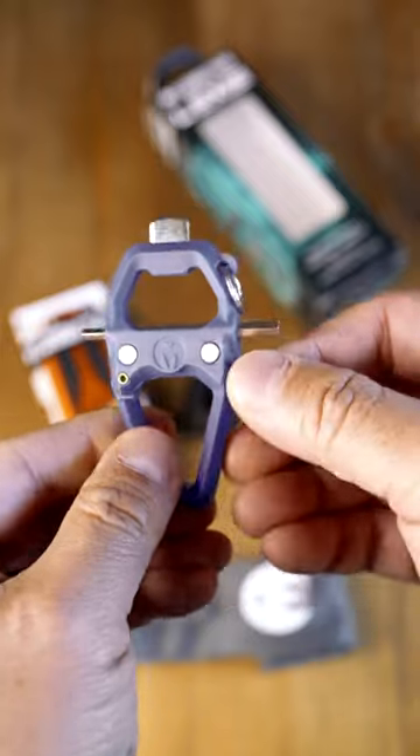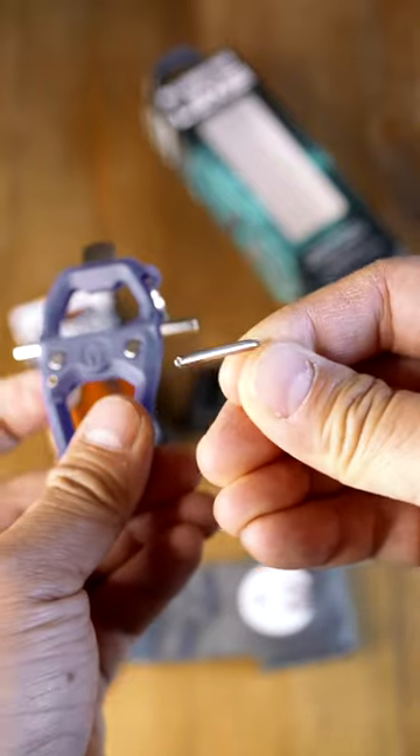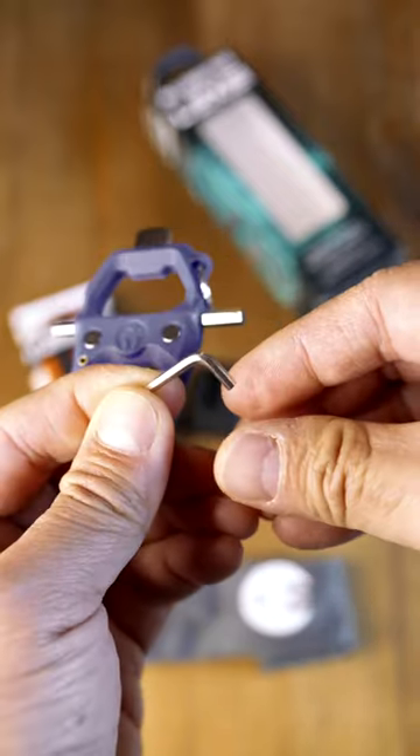They even give you all the tools you need for installation and to change the size of the L-Bracket to adapt to your cameras. They even give you an adapter so you can use the L-Bracket with the Peak Design capture clip. Pretty cool!